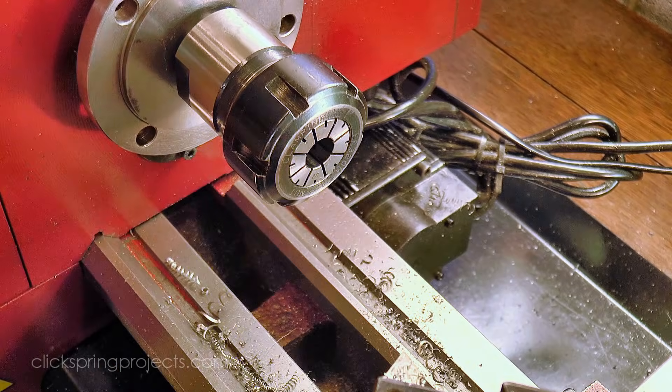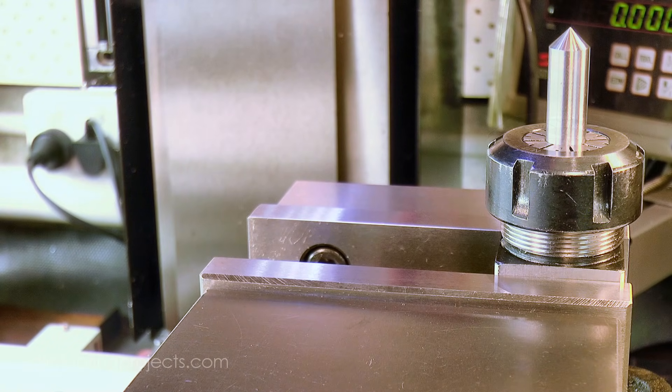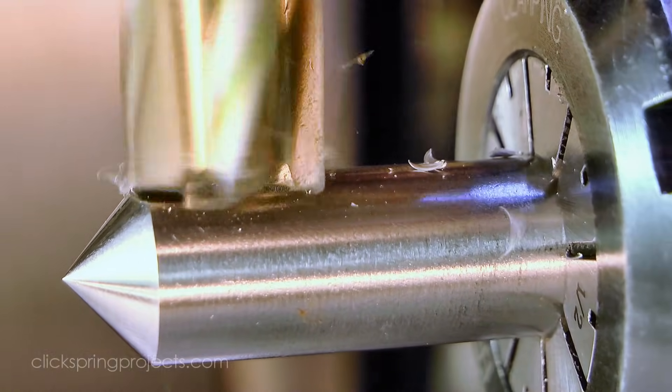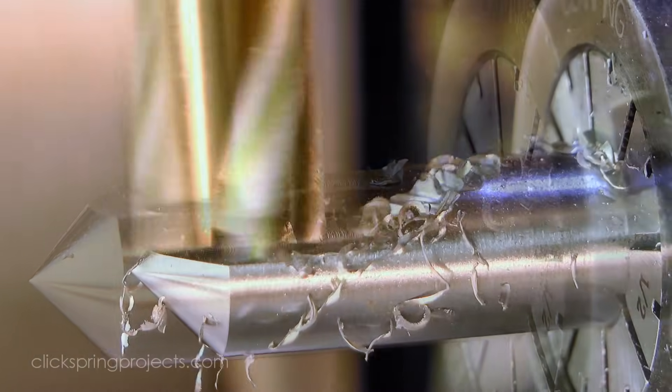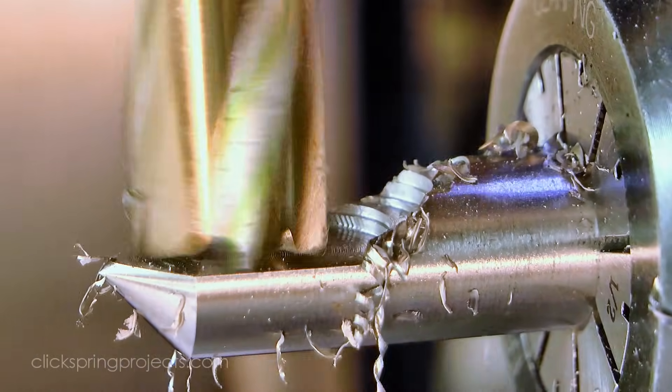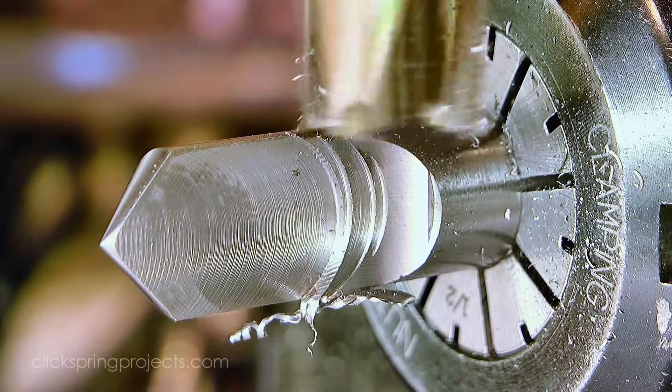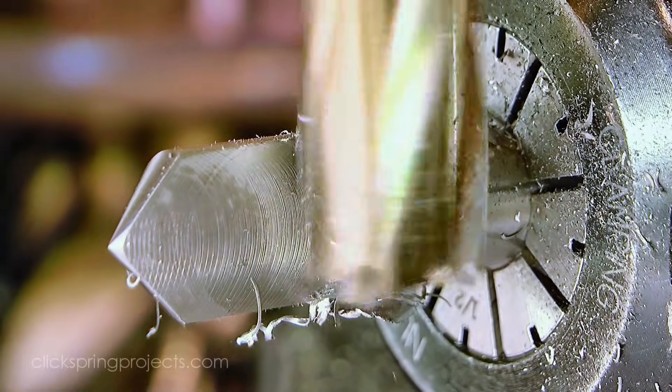To get the D-shaped cross section, the cutter needs to be milled down to just short of halfway. I remove the bulk of the stock using an end mill like this, and then rotate the work through 90 degrees to finish the rest of the stock removal and also create a recess behind the flat. This recess becomes quite helpful when sharpening the cutter, which I'll show you later.